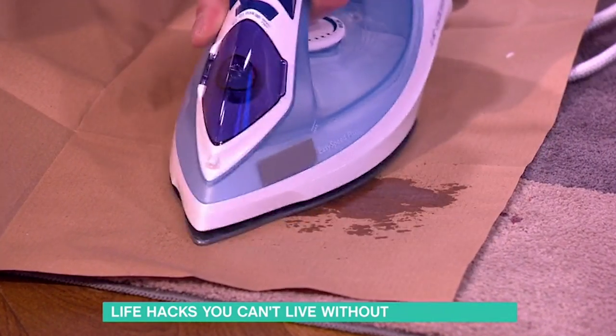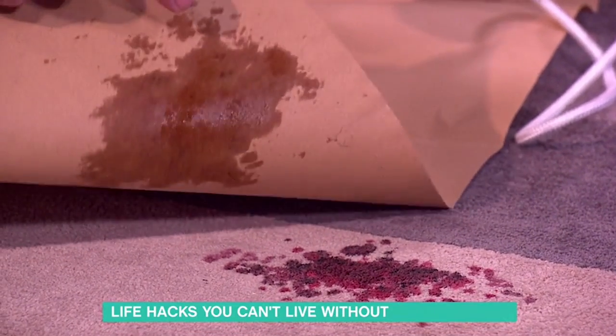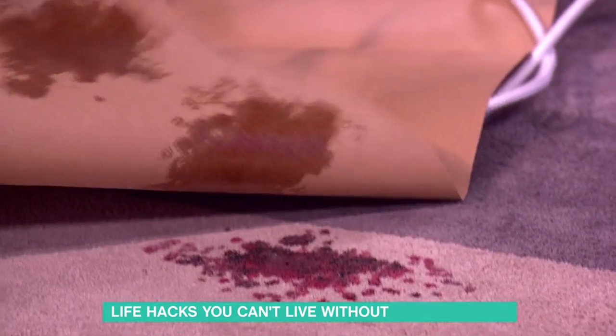You have to keep doing it. This is one of those things that does take time. Would you move the paper along? Yes — so underneath it's already lifting. That's molten wax on there, so just do it again: lift it, move it, keep doing it over and over again. Yes, it takes time, but it will remove the wax.